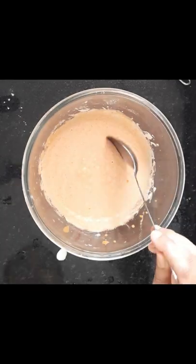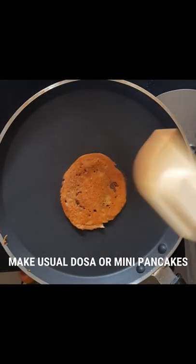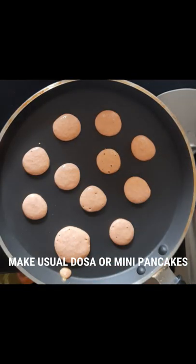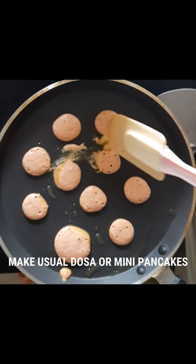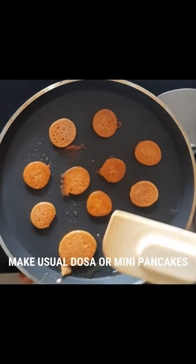Make usual dosa or mini pancakes using this batter. This is a very interesting breakfast idea for your kid. For the mini pancake, drop in a few drops of this batter, add enough amount of ghee, flip and roast, and your mini healthy pancakes are ready. Thanks for watching, do subscribe the channel.